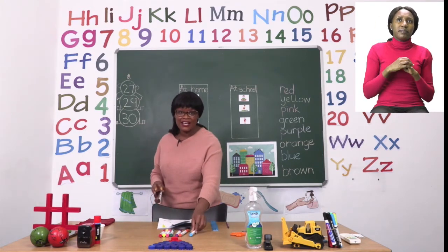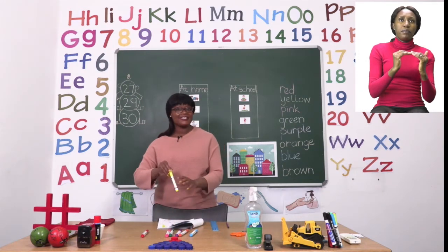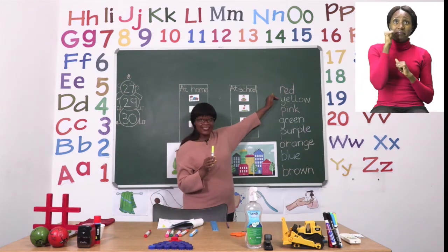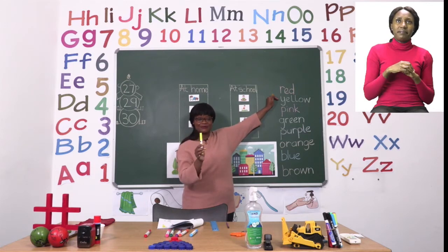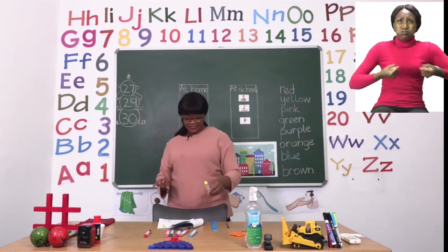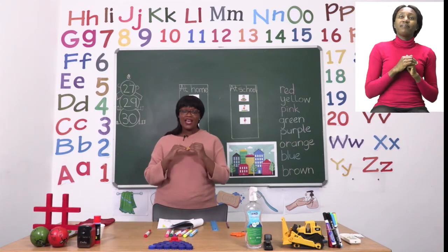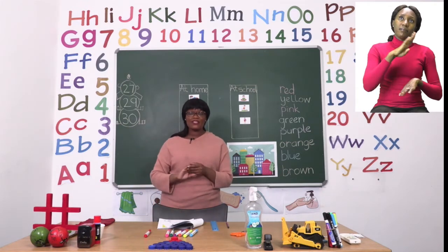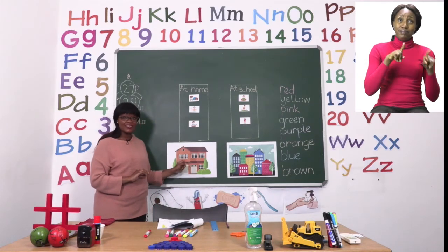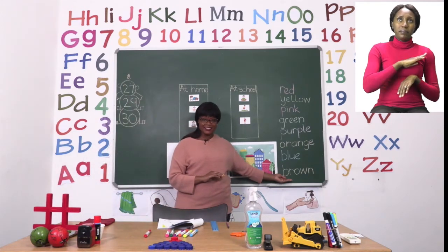The next house that you're going to color — the one under the blue one — is going to be colored yellow. The word yellow looks like this, and you're going to use yellow like our truck. The next house that you're going to color is the color brown — that's the one underneath the one for yellow. You can use brown like the color of this house, which has been colored brown. The word brown looks like this.